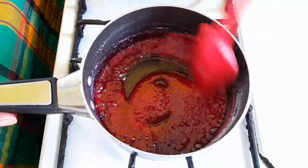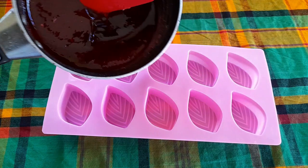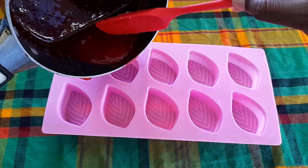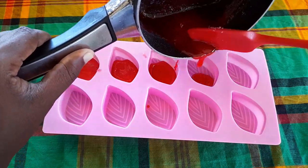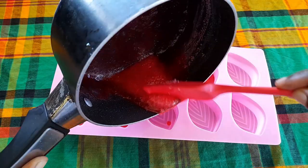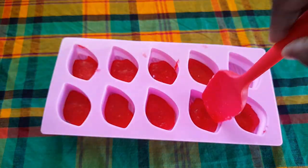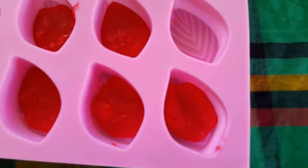We are going to go over to our mold. Remember, when we are pouring it does not have to be perfect and it does not have to fill up the entire mold, because when we put in the white and it has both white and red at the top it looks absolutely beautiful. This is what it looks like in our mold, so we are going to set it aside.